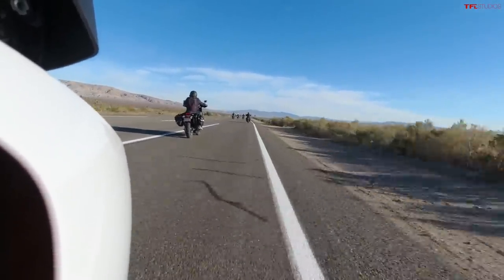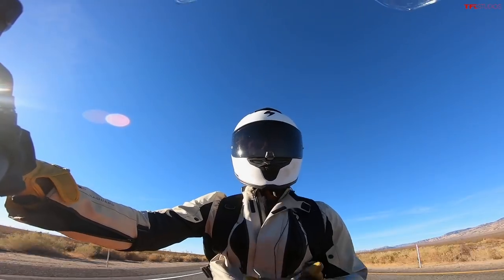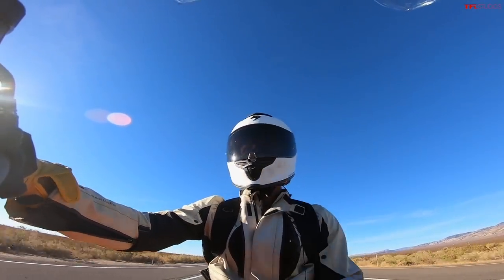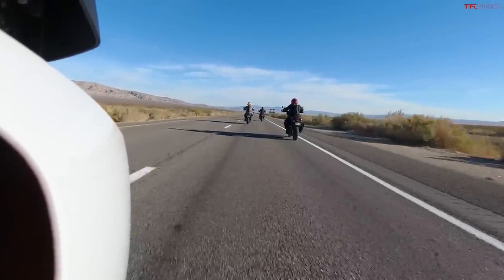One nice thing about the Pan Am is it is just as good on the highway as it is on the dirt. It feels surprisingly light, like a dirt bike, when you're out there off-roading, and then when you get it here on the highway it's very stable, very powerful, and comfortable.